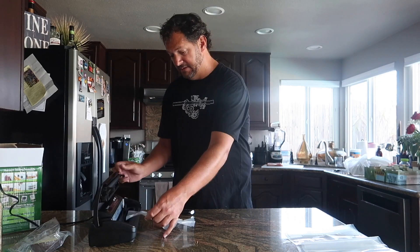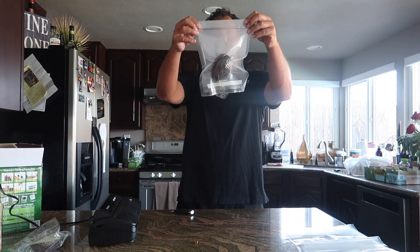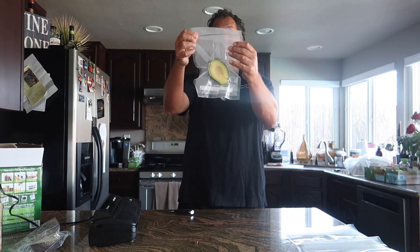It's off, so I lift it. And — vacuum sealed avocado! So we have vacuum sealed avocado and a Ziploc sealed avocado. We're going to come back in a bit and find out how this works.